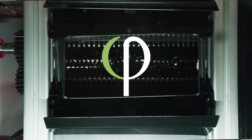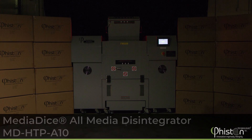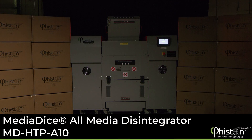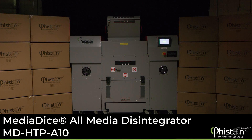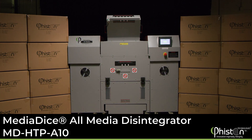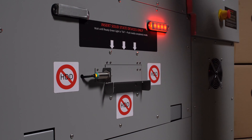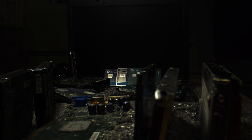Feisten Technologies, the worldwide leader in end-of-life data solutions, is excited to introduce a revolutionary new product in the data destruction market. The MediaDice All-Media Disintegrator, or MDHTP-A10 for short, is the market's first and only destruction solution that disintegrates all types of media,